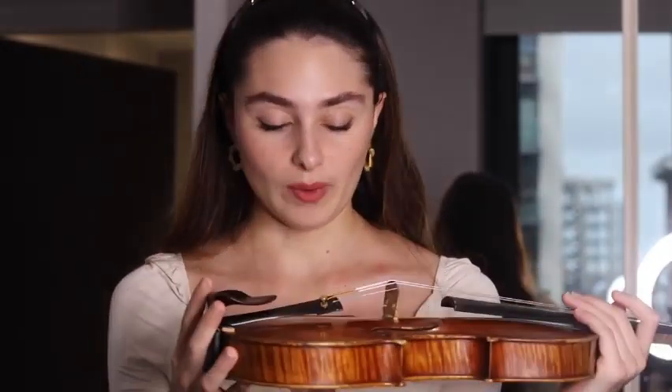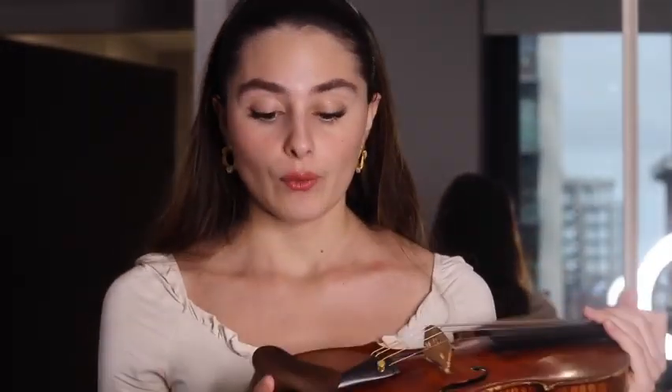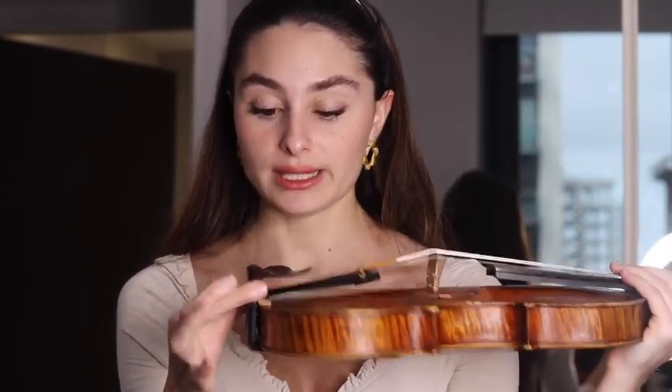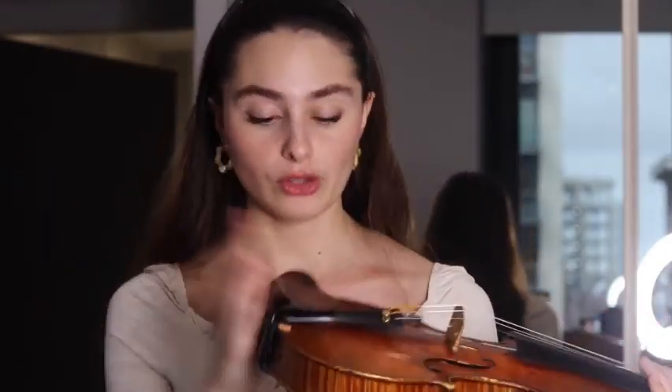I've developed this chin rest system, which is the one I've been using, and it includes two, well three things. It includes the actual chin rest — I chose a middle-centred chin rest because I felt that's the most comfortable for me personally. They've got different types, which I'm going to show you in a minute.